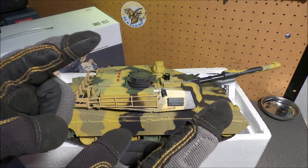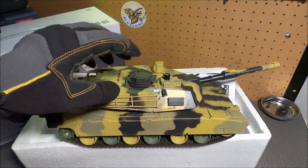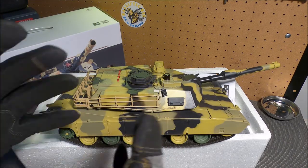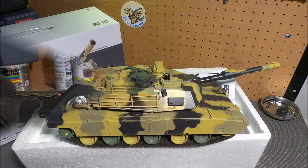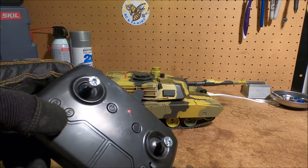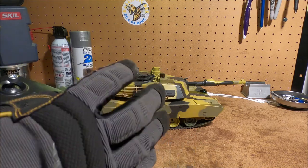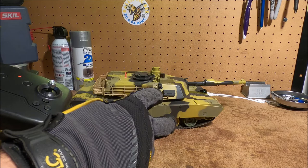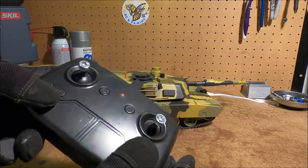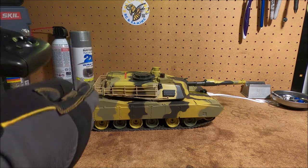Not only that, but it's got IR battle capabilities. It can actually fire an IR beam cannon at other compatible IR tanks that causes damage, and when it causes damage — or has damage caused to itself — you activate the IR cannon. This is not the main cannon firing the BBs; this is for infrared battles with another tank that is appropriately outfitted. You press this to send an IR signal to the other tank, and if you aim accurately and hit it, it causes battle damage indicated by the lights on the top.